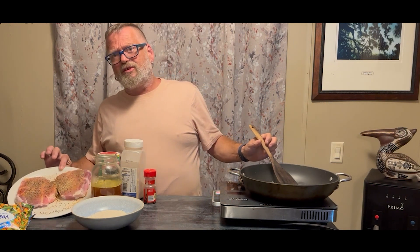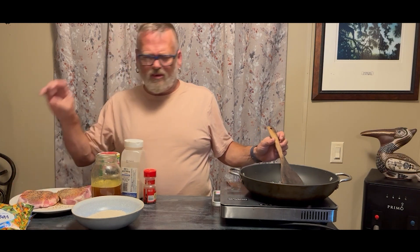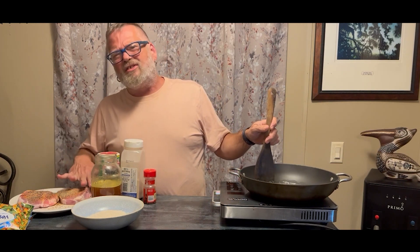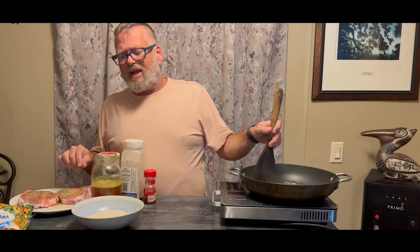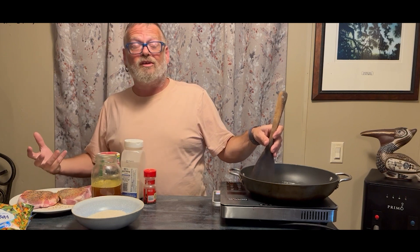These pork chops are on sale for $1.50 a piece, which is outrageous at this day and age. What I've done is just seasoned them with salt, pepper, garlic, and a little bit of Cajun seasoning — basically the same thing we season most of our meats with.